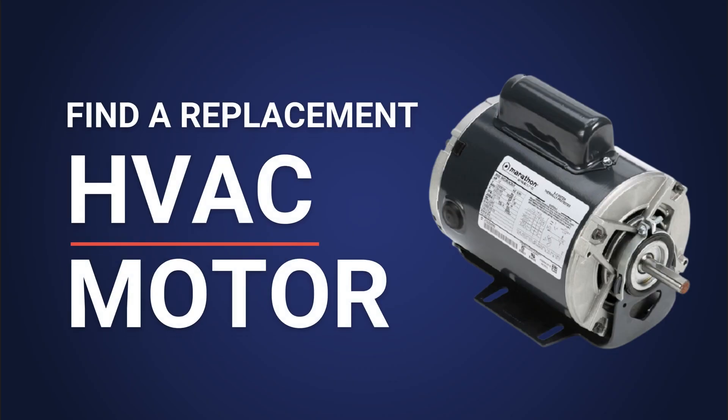So, once you've diagnosed your HVAC problem and identified that a motor replacement is needed, ordering a replacement is simple. Shop our online inventory or contact our motor experts for additional support.